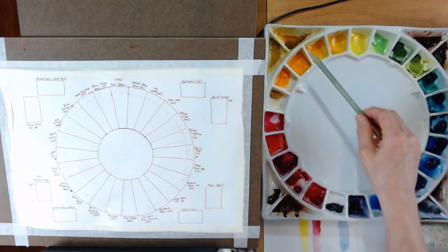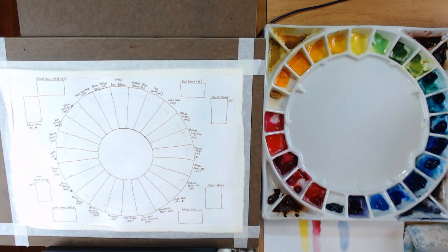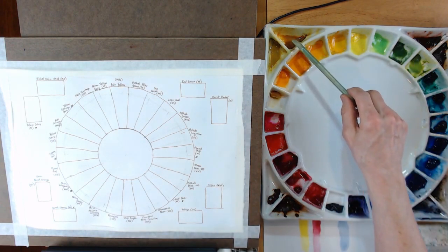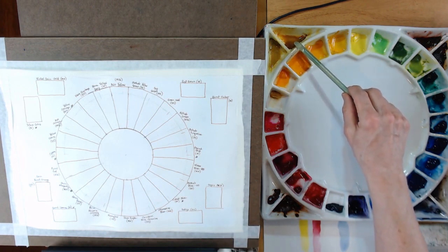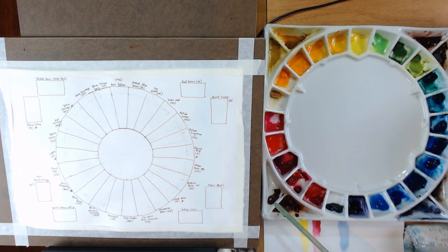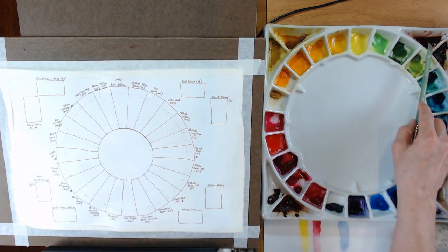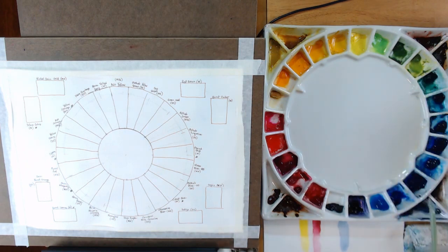Going around the outside — there are eight outer wells, typically for neutral colors or browns. Starting upper left: Nickel Quinacridone Gold by M. Graham — a beautiful color. Yellow Ochre by Mission Gold. Quinacridone Burnt Orange by Daniel Smith. Burnt Sienna by Mijello Mission Gold. Indigo by Daniel Smith — a bluish gray. Sepia by Winsor Newton — more of a brown gray. Burnt Umber — Mijello Mission Gold. And Red Brown — Mijello Mission Gold. Those are all 32 colors.